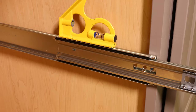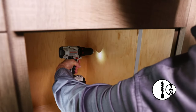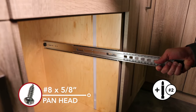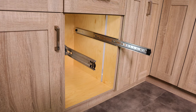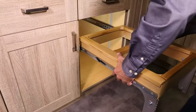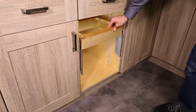Ensure your slide is level. Pre-drill with your 3/32-inch bit. Attach the slide using the number 8 by 5/8-inch pan head screws. Repeat for the other slide. Move the ball bearing toward the front of each slide. Attach the frame to the cabinet slides. The release levers must fully engage with the slides.